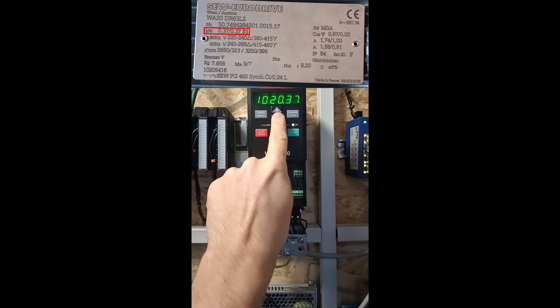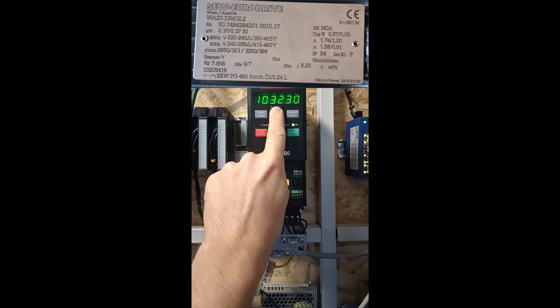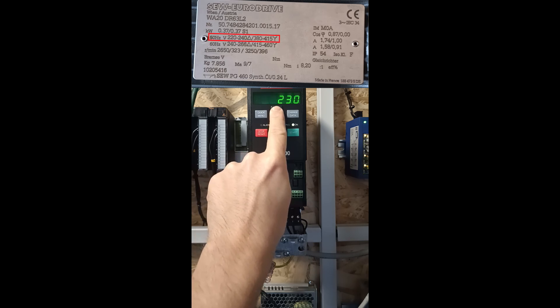Parameter 102 is for the motor's power. Parameter 103 is the voltage out from each phase. Since I am in Europe I will set it to 230 volts.